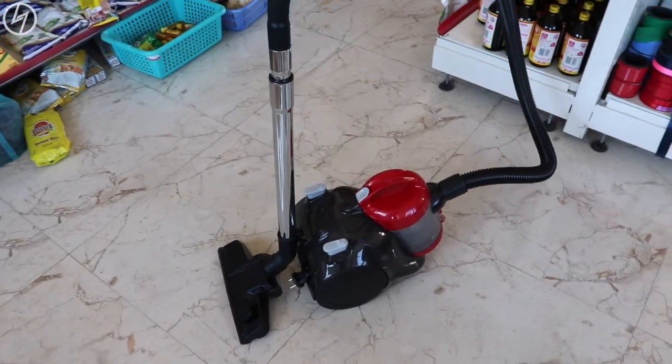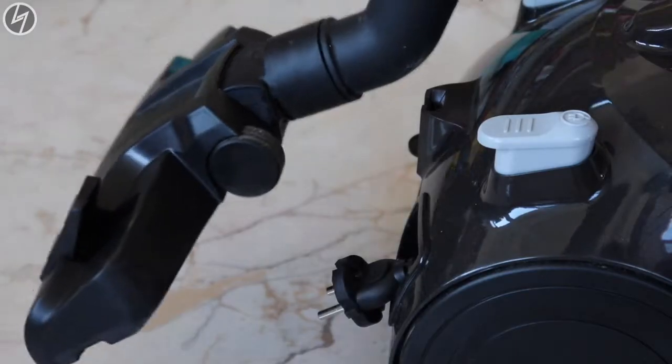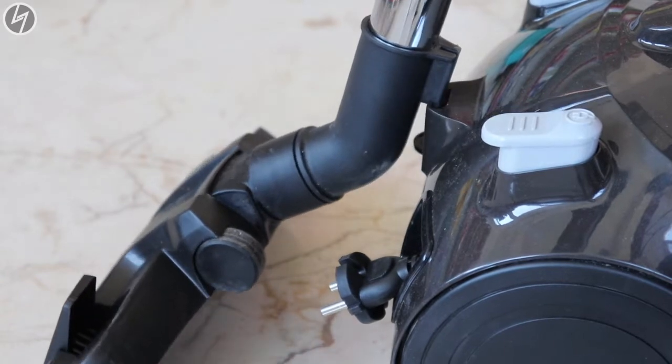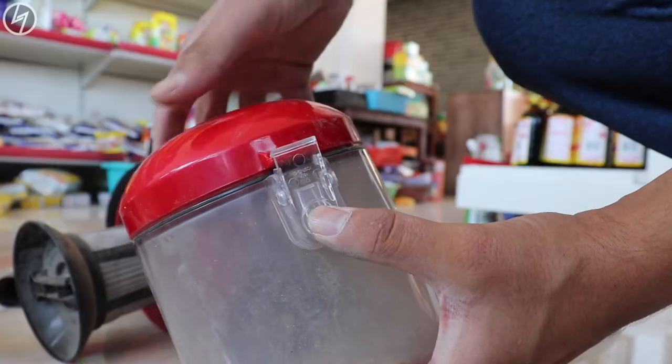All in all the suction power is good. I was hoping for more extensions like an angled one, but for the price it is still good. What I like about this vacuum: it is small, suction power is good, design is good, and the power cord length is 18 feet and is retractable. So overall a good package.